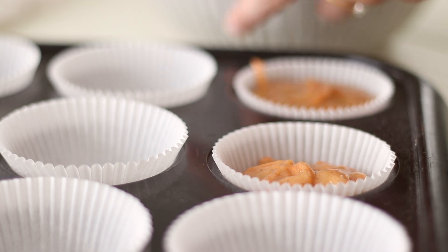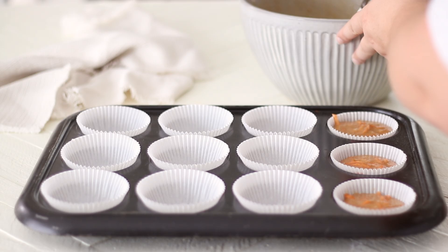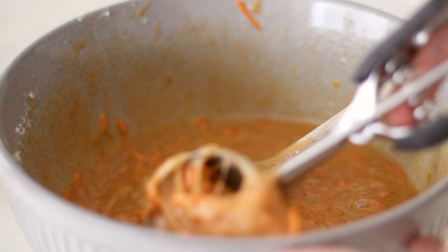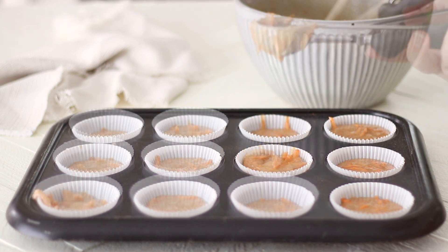Place the cupcakes into a 180°C or 350°F oven for about 25 minutes, or until the cupcakes spring back when lightly pressed in the centre. Remove them from the oven and leave to cool in the pan for 5 minutes before transferring to a wire rack.